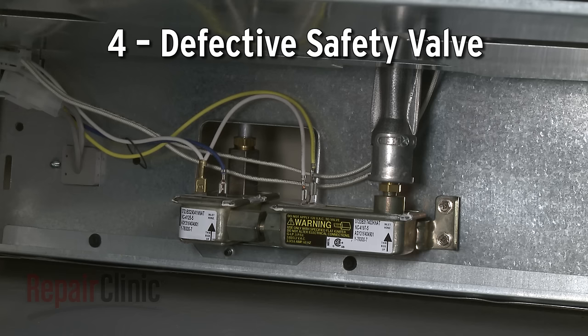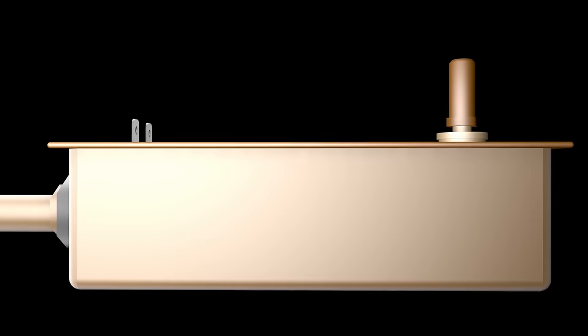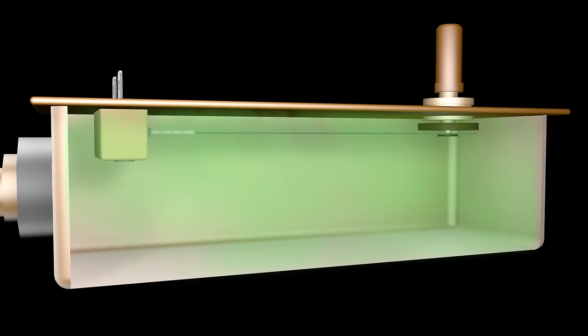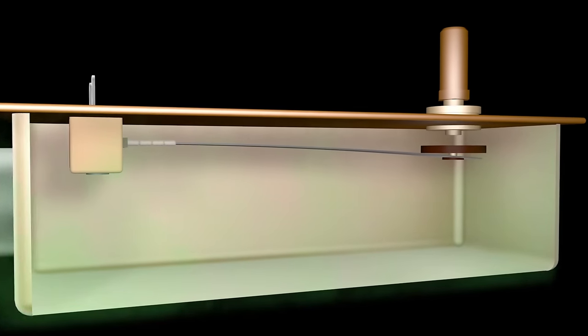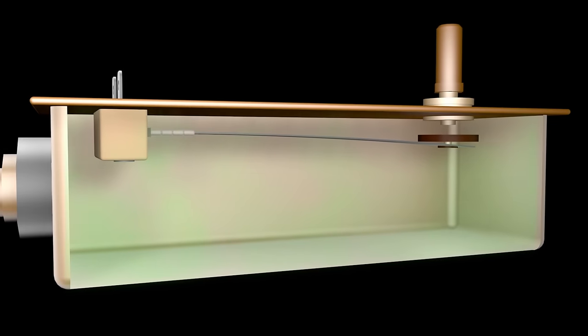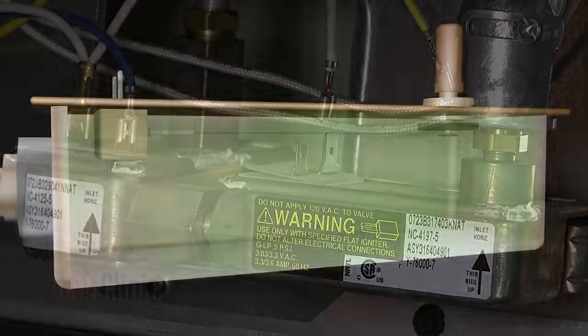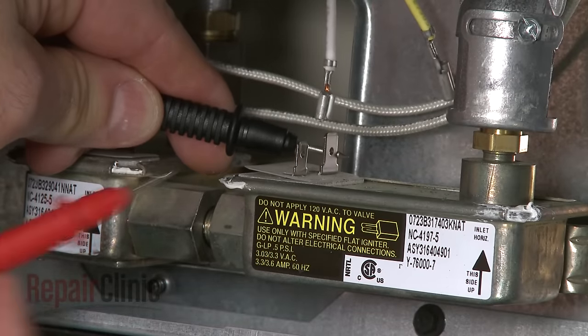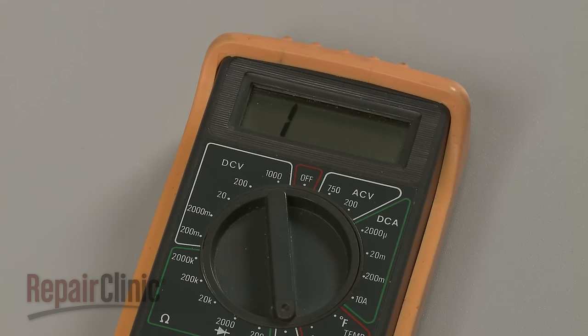Although it's not a common problem, the oven safety valve can fail as well. Inside the valve is a bi-metal arm that reacts to the heat generated by the amps. Once sufficient amps pass through the valve, the arm flexes and opens, releasing gas into the oven burner tube. If the arm fails to open, the gas won't ignite. You can use a multimeter to test the valve for continuity, which will determine if the valve has failed electrically.